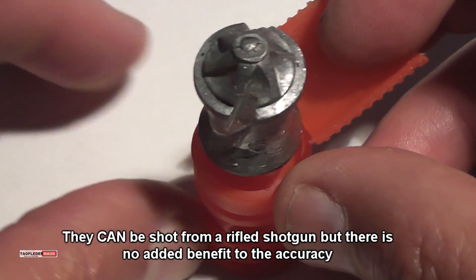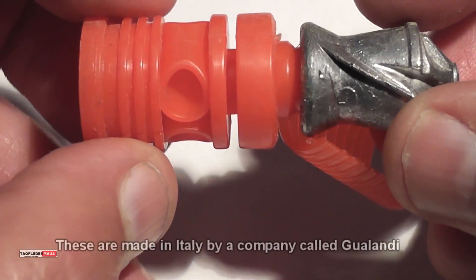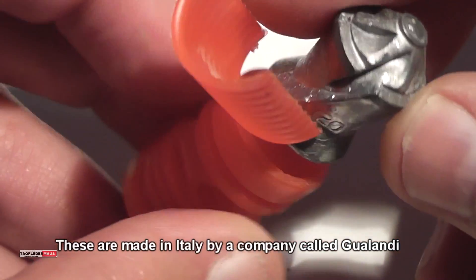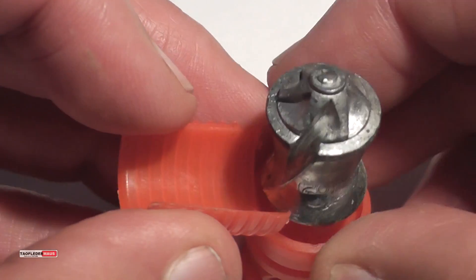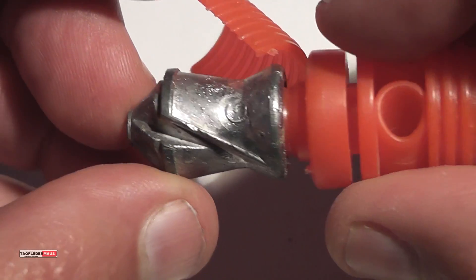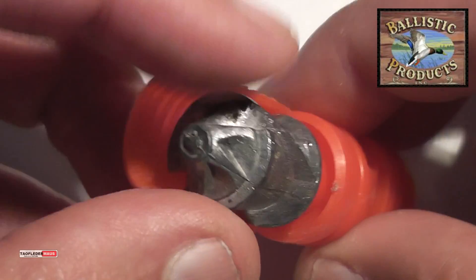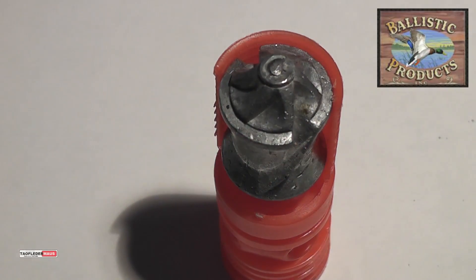Shotguns without any rifling, and they're very popular in Europe. The parts I've peeled away are the sabot pieces themselves, and the piece I'm holding in my left hand is the wadding. That all flies together, and the wadding actually stabilizes the round like the fletchings on an arrow. The sabot pieces just fill the space in the barrel and allow the slug to fly straight down the barrel for more accuracy, because the lead slug itself is sub-caliber.